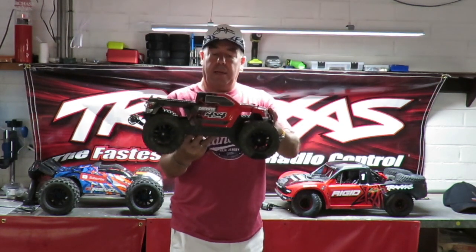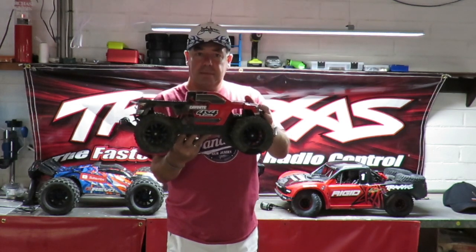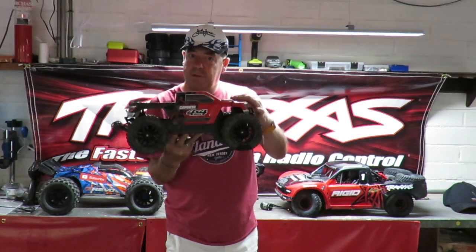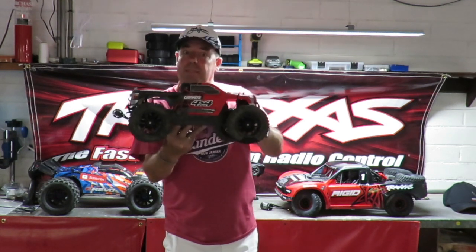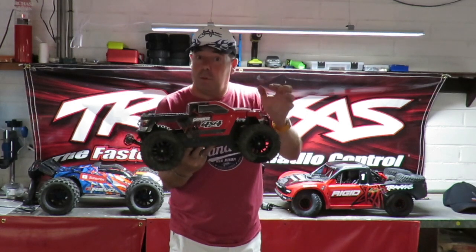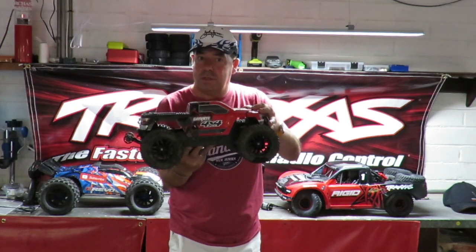I'll show you a prime example of that with my Armour Granite. Now the thing about this - I have no idea of the weight on it because the Armour website does not specify, interestingly, the weight of the Armour Granite. This is the brushed version, the first one they brought out. If anybody at Armour is listening, I would love to have one of the brushless ones to review.